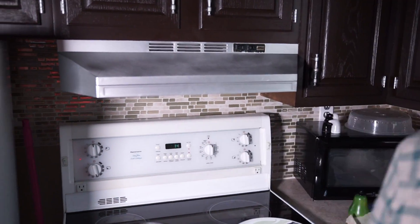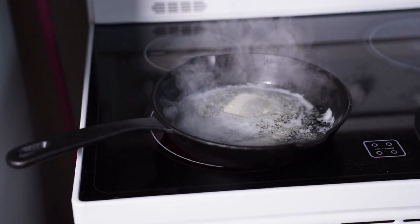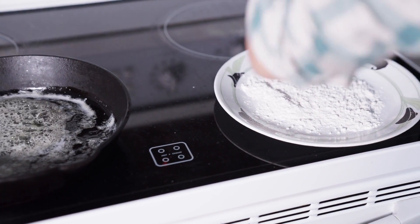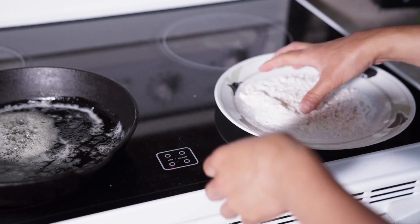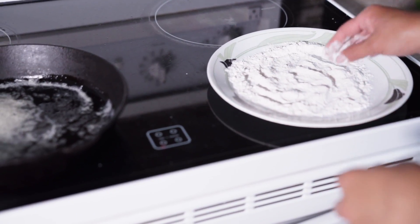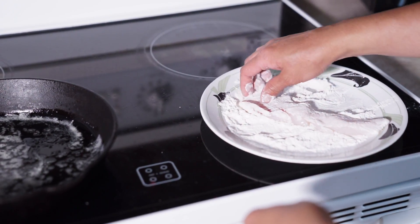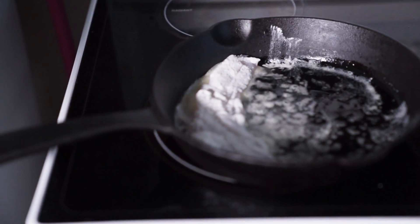You guys know how much I love butter - melting about two tablespoons. I have about half a cup of flour and I'm going to season the flour with about half a teaspoon of salt and some pepper. I'll mix that around, and then I have some haddock here - I guess it's a local fish. I'm just going to bread it and add it to the pan and lightly fry it. Let's turn up the heat a little bit.